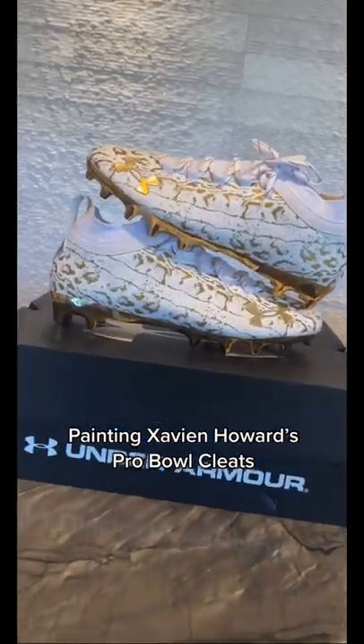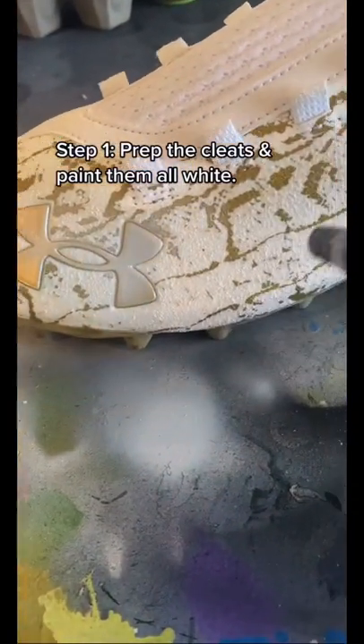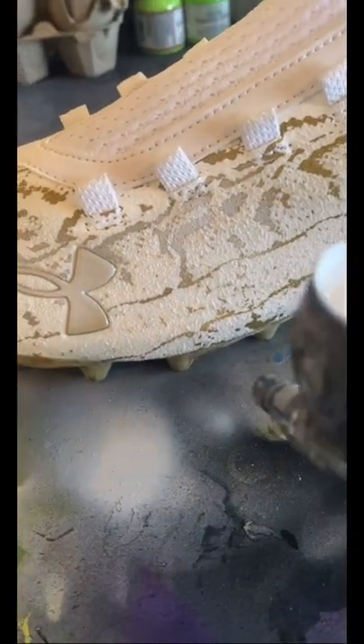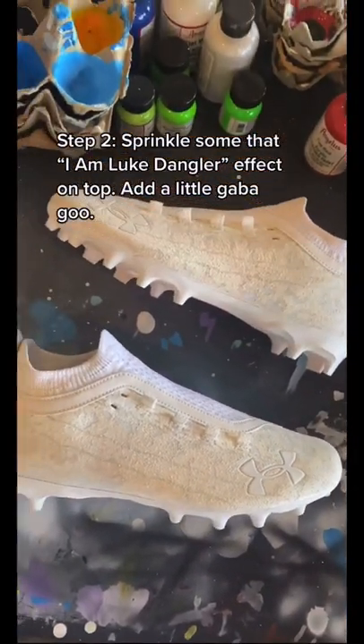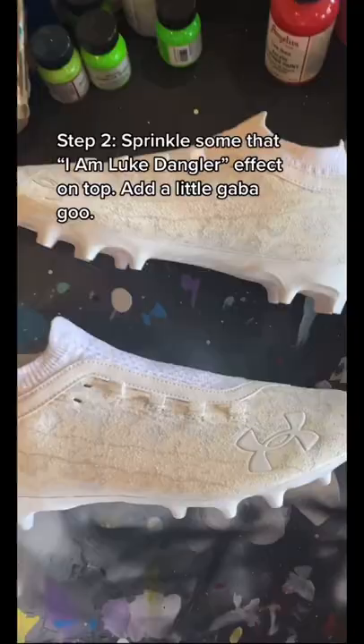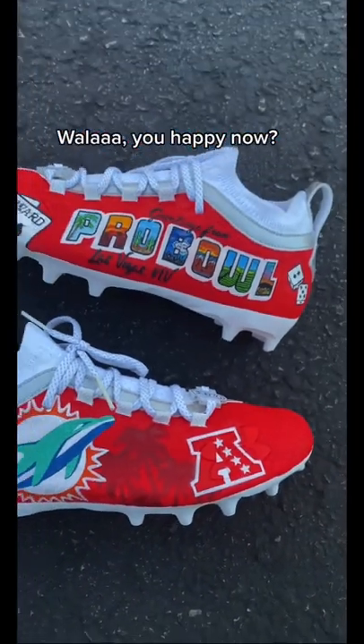Painting Xavion Howard's Pro Bowl cleats. Step 1, prep the cleats and paint them all white. Step 2, sprinkle some of that 'I am Luke Dangler' effect on top. Add a little gabagoo. Voilà.